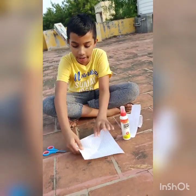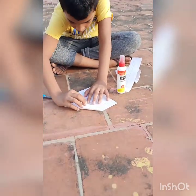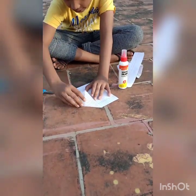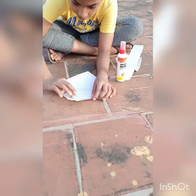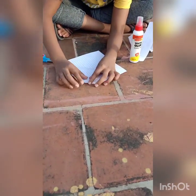Now take the paper — there is a line here. Make a triangle fold up to that line and open the triangle. There is another line — make a triangle up to there and fold that triangle. Now slowly make like this and do like this.